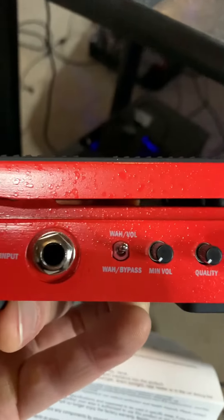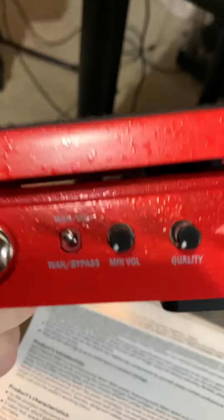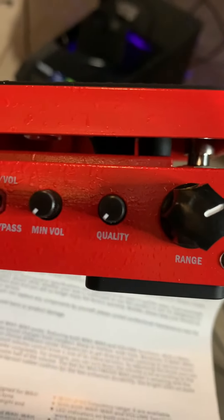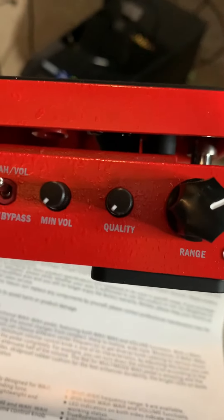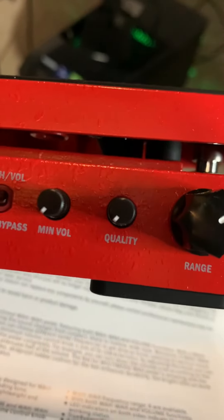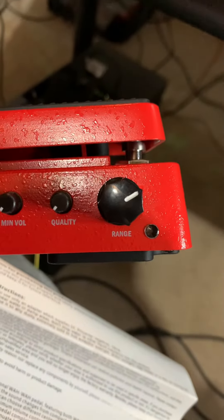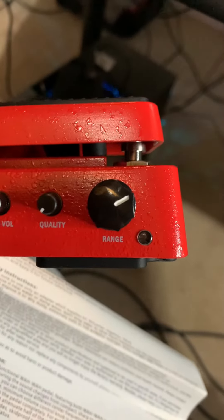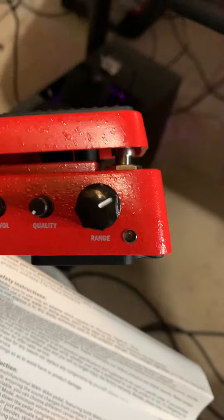But it's cool, we got a lot of different options here so we can toggle between a wah or a volume swell. In the volume position we can adjust the range of the volume. The Q button seems really cool — the way I understand it is if you want the wah to sweep over a narrow frequency you turn it down, and if you want it to sweep over a wide frequency range you turn it up. And then this last one here adjusts the overall tonal characteristics and quality of the wah, so you can get a few different kinds of wah sounds.